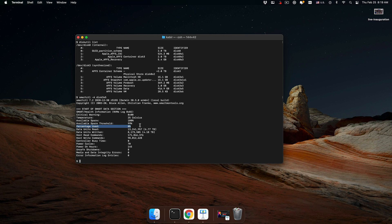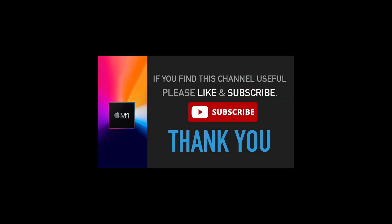I'm just showing you how to check the status of your disk, regardless of whether this issue affects you. Going forward, you can use smartctl to verify any SMART information for your disks. Hopefully that's useful — if you find this channel helpful, please like and subscribe. Thank you.